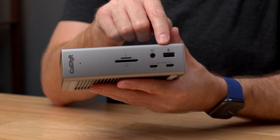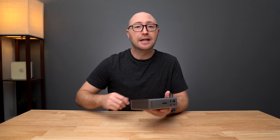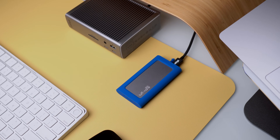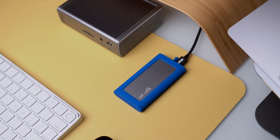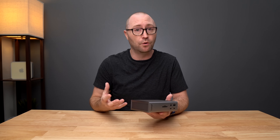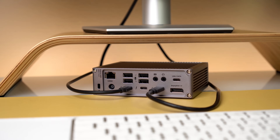Next we have 3 USB ports on the front: 1 USB-A port and 2 USB-C. All of the USB ports on the TS4 — 8 in total — offer full 10 gigabit per second performance, which is perfect for super fast SSDs and other high bandwidth accessories. The USB ports on the TS4 are for data only, so if you need to connect a display via USB-C you can use the Thunderbolt ports on the back side.